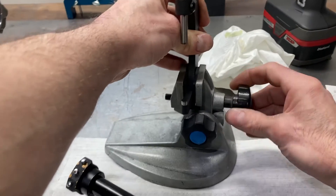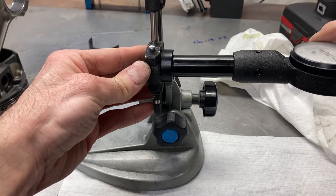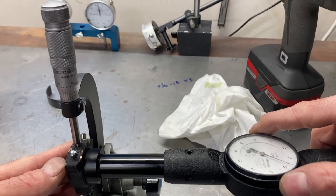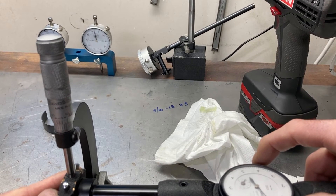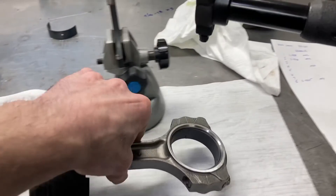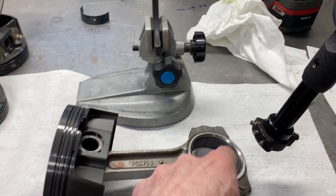I'm going to put this in my mic stand and set my bore mic to it. We measure the outside diameter of the journal and we are going to zero the bore mic to it. Whatever we measure now is going to be the difference between the journal OD and the bearing housing ID.